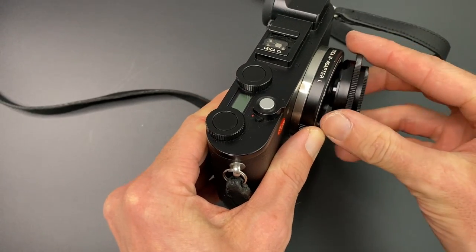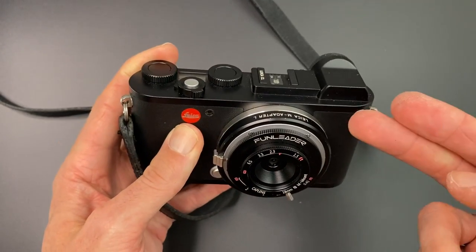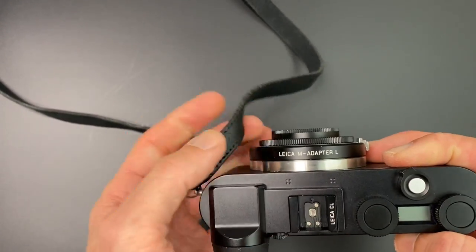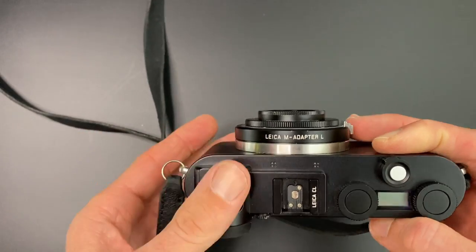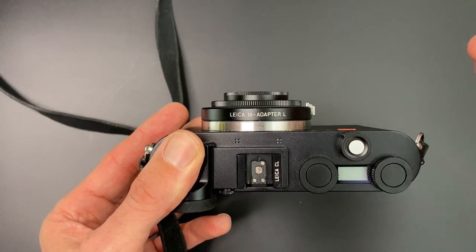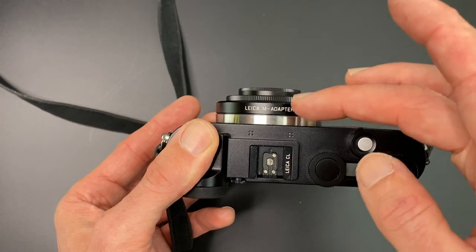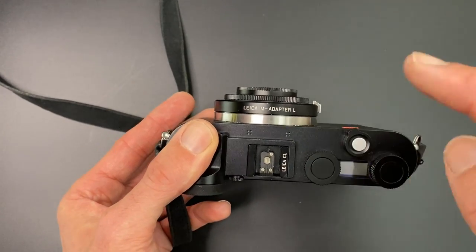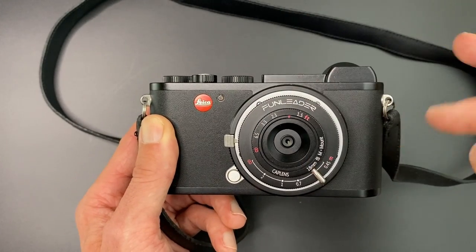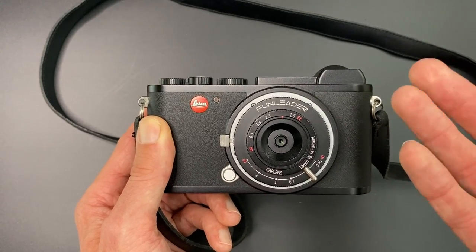If we put it onto a Leica CL — obviously the CL is an L-mount camera — you've got two options. You can either get the M-mount lens and use a Leica M to Leica L adapter. I can put a link to the adapters in the description; you don't necessarily need the Leica adapter, there are cheaper options. Because you've got the adapter, the lens is a bigger size, but you can also get the lens in direct L-mount. Because the Leica CL is a crop sensor camera, you no longer have the issue of the purple at the side of the images, and it does take clean looking shots. It's not as wide, so it just becomes more of a normal lens.